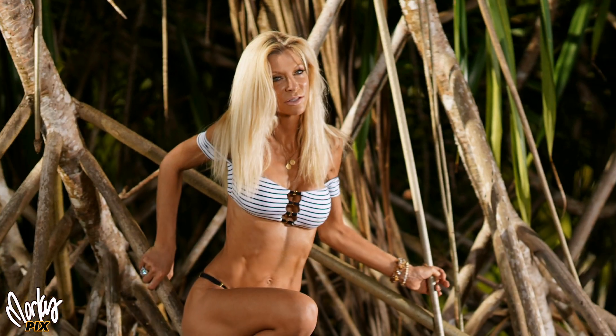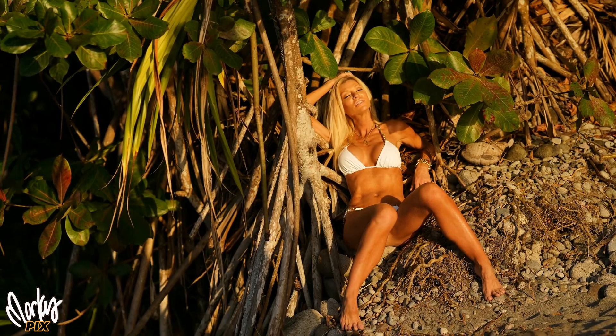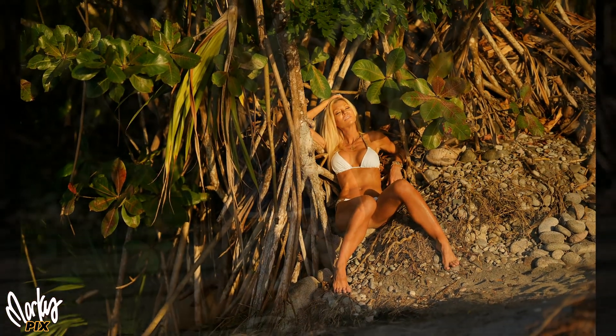I call this series the Roots series because there were these really cool tropical roots on the beach that we did these pictures with. These are mangrove roots, by the way. I think they make a great photographic background.